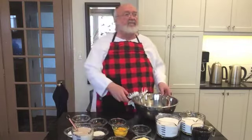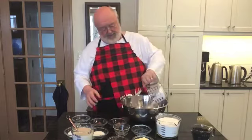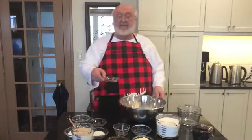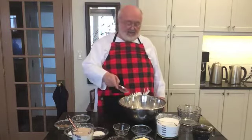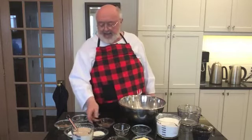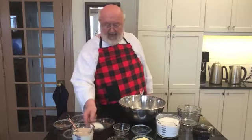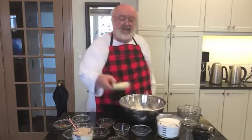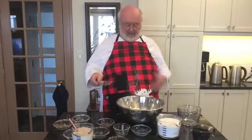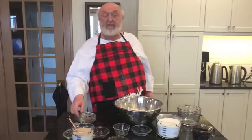We take two large eggs and throw them in the bowl. And we take three cups of flour and throw it in the bowl. And we take a teaspoon of cinnamon, a quarter teaspoon of allspice, a quarter cup of sugar — and it goes in the bowl too. And some salt. We also have to throw some butter in there, so all of those things go into our hot cross buns.